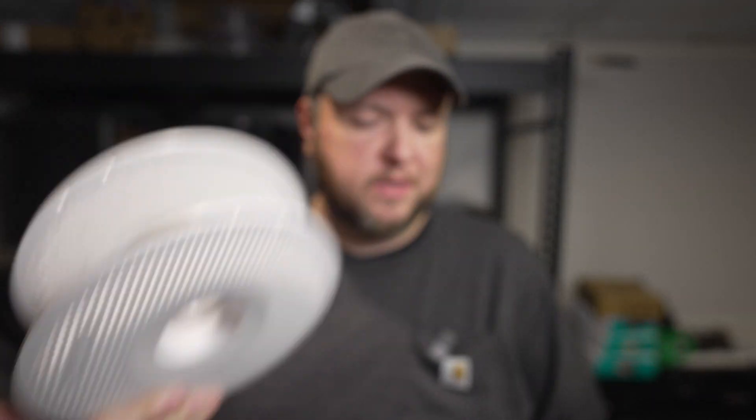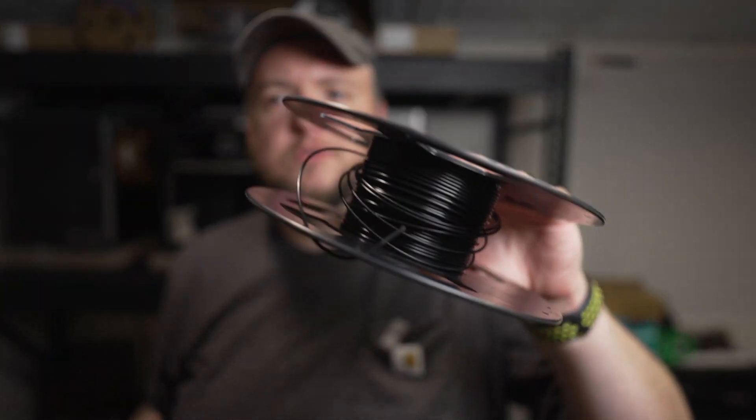The only thing we're going to need is some filament that we need to dry. I'm just going to use this little test roll here. It's about empty — actually this one has a little more. Let's use it.